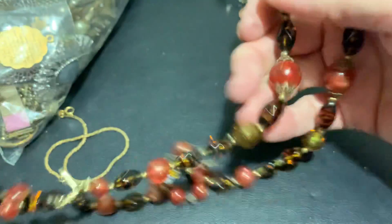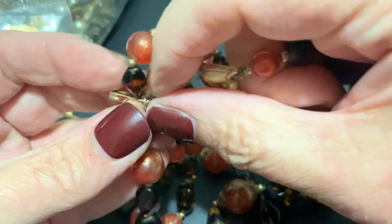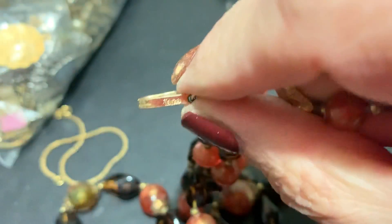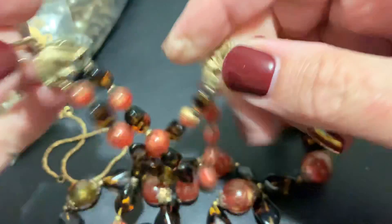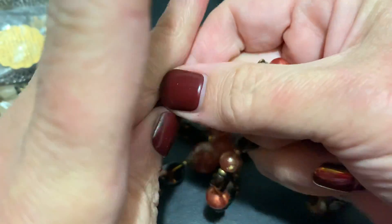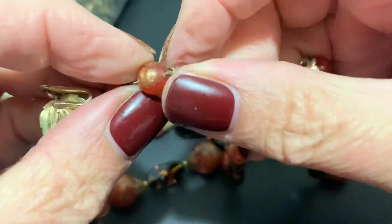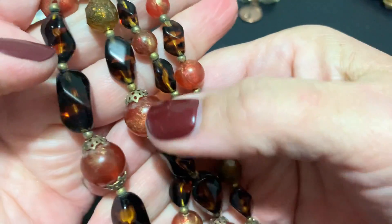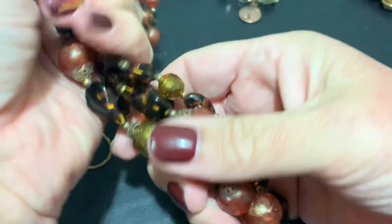Here's some nice fall beads — I like the clasp too. What do we got? Japan or Germany? Trifari. Very nice, and it has the extender — cool. These are kind of gold marbled, it has the faux tortoise shell. These are pretty for fall — I like them.